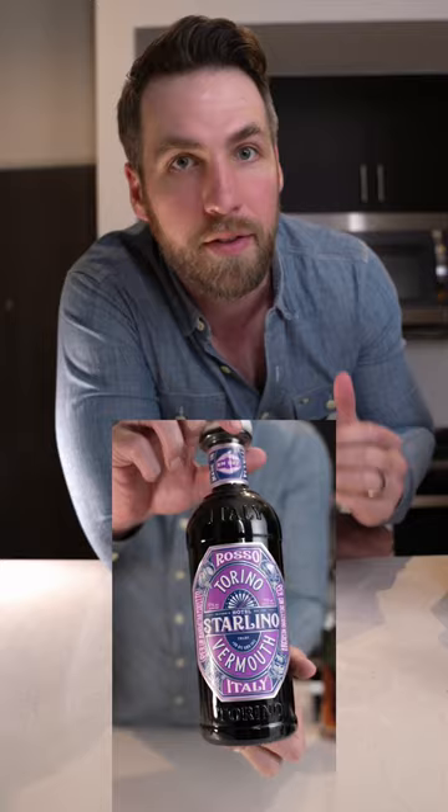Let's make a proper Manhattan. The Manhattan is the exact same recipe as an old-fashioned, but instead of a sugar cube or simple syrup, you are using vermouth as the sugar. To make a proper Manhattan, you want to add some ice to your mixing glass.